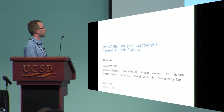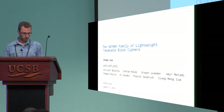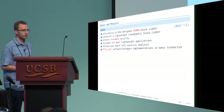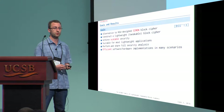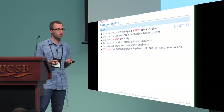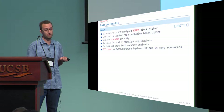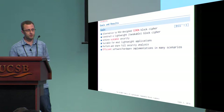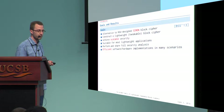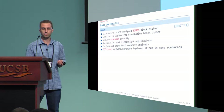In this work, a joint work with many people here, we are presenting a new family of lightweight tweakable block cipher that we call Skinny. The main goal is to provide an alternative to the Simon block cipher proposed by the NSA in 2013. While personally I feel that Simon is very well conceived, some in the community are not confident with it, mainly because the designers did not provide any security analysis when they published it. Our goal is to construct a lightweight primitive that is as good as Simon while providing all the security analysis and design choices.